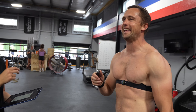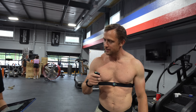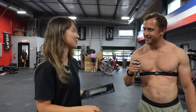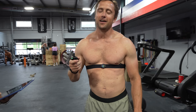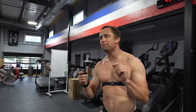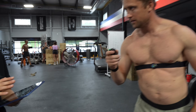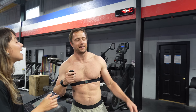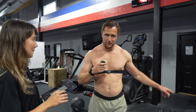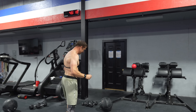Heart rate 180. All right, how long do we rest? I'm not tired, we can go straight in. The problem is my max depth is just slightly below parallel but I'll try. Give yourself 10 more seconds. I'm getting more tired from making this video than from the no-reps.